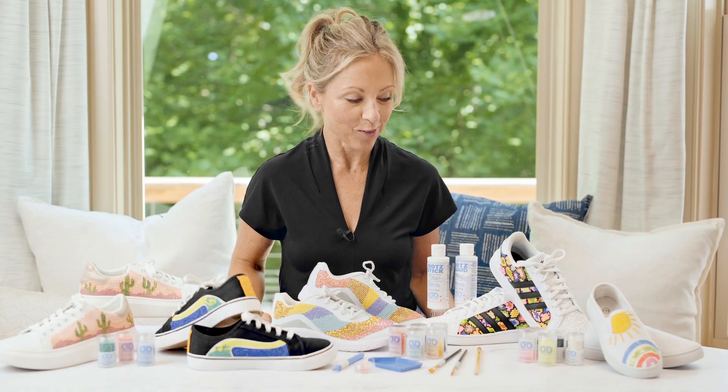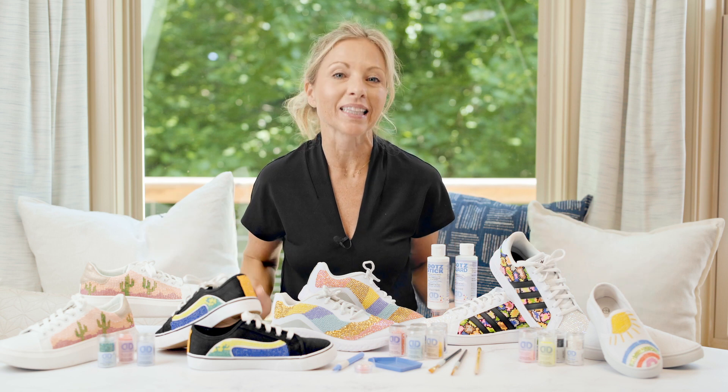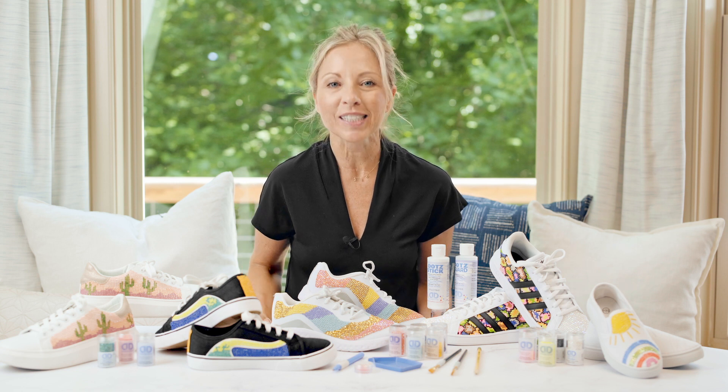Wasn't that so much fun? I might be wearing these to work tomorrow. We love creating with you. We'd love to hear from you — comments below, we'll get back to you. We can't wait to see what you guys create. We'll see you next time.